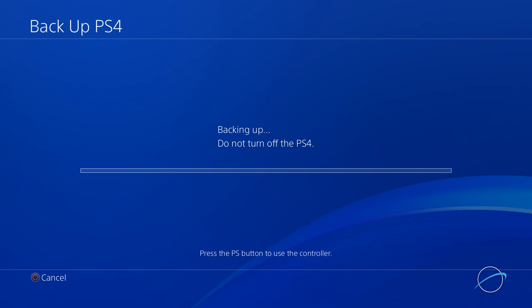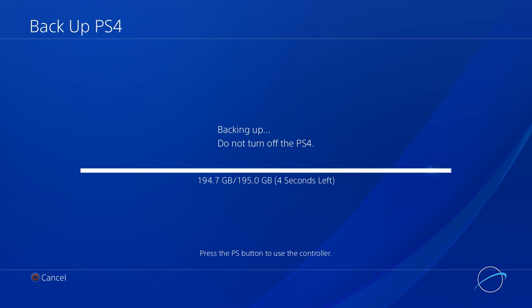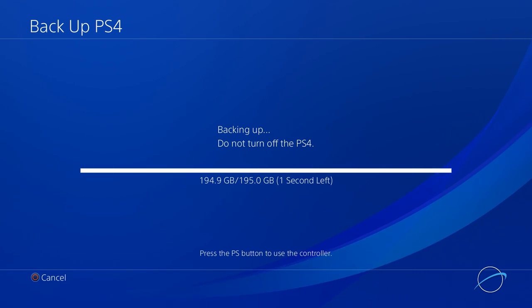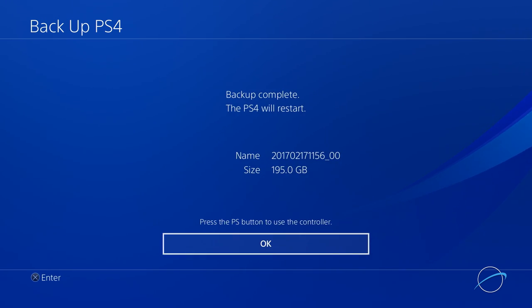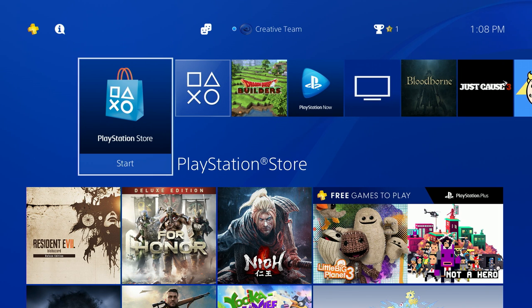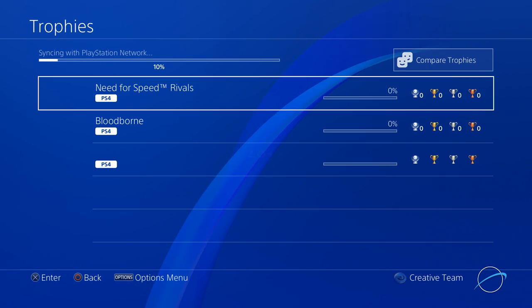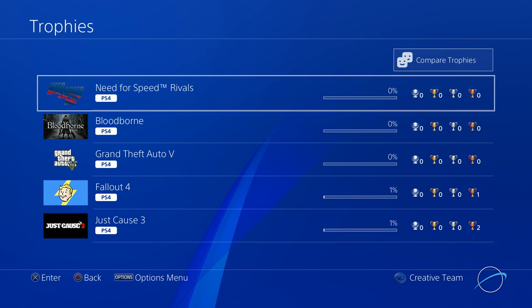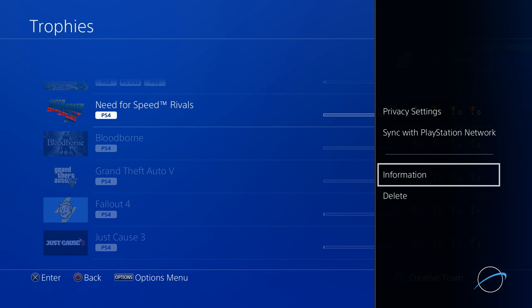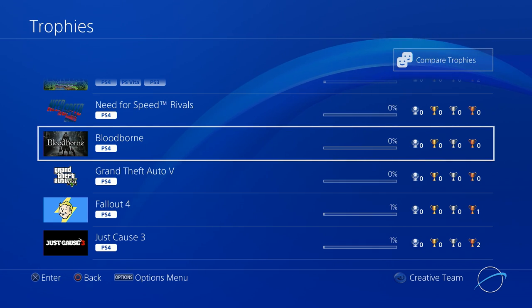This will be a considerably longer process depending on how much data you're transferring. Once your data is backed up, you'll be given a Confirmation button and the PS4 will restart. To backup your trophy information, you'll need to sign in to your PlayStation account online in order to sync. Then go to the Trophies tab. Usually your trophy information will automatically sync like it has here. If it doesn't sync automatically, press the Option button on your controller and select Sync with PlayStation Network. Your trophies will now show up when you sign into your account with the new drive.